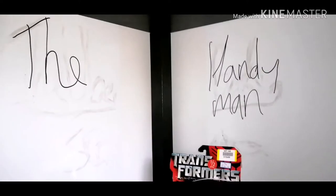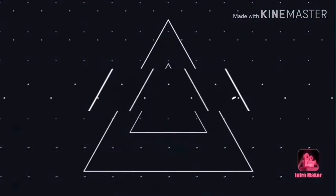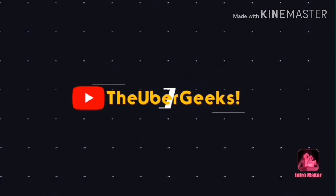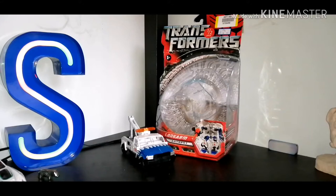What's up my fellow aliens in YouTube land. My name is Strax from the Uber Geeks, and today we shall be reviewing the Transformers 2007 movie Deluxe class Autobot Longarm.